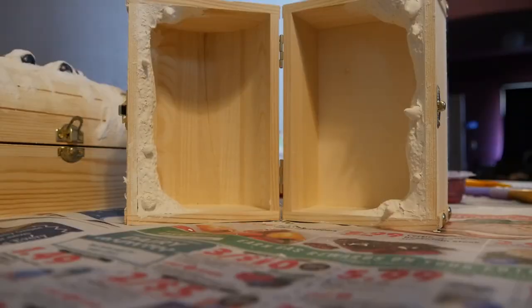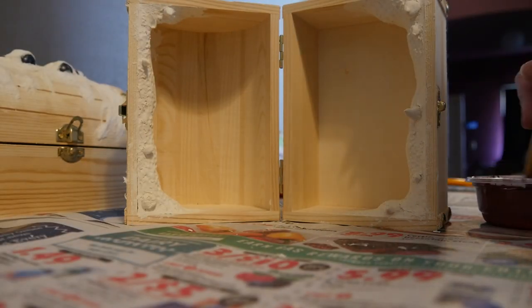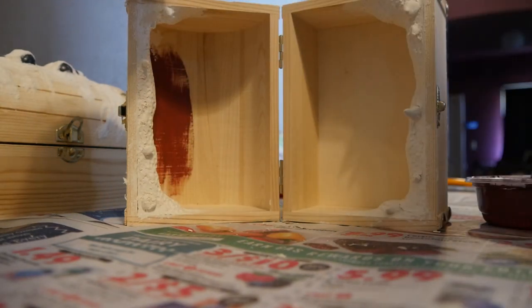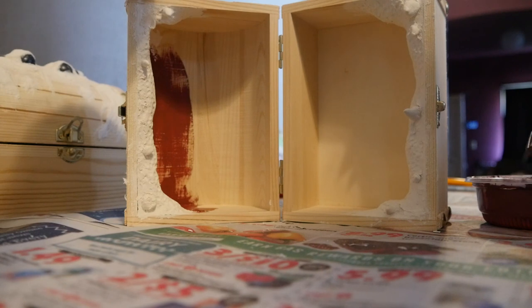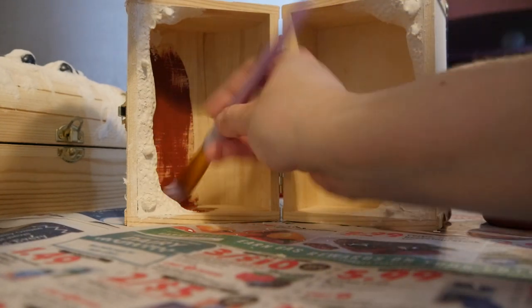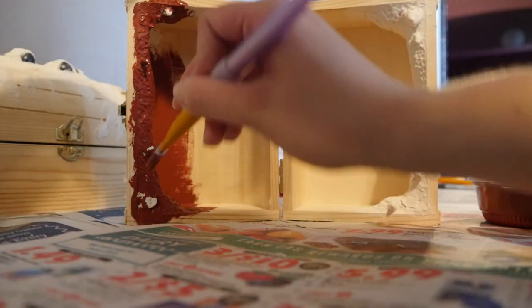Before taking the Mimics outside for airbrushing, I gave the fully dried gums a base coat of red, and I also coated the entire inside of the top of the treasure chest in red so I wouldn't have to cover it up later. The bottom of the treasure chest would be covered with felt anyway, since all of them are felt-lined.